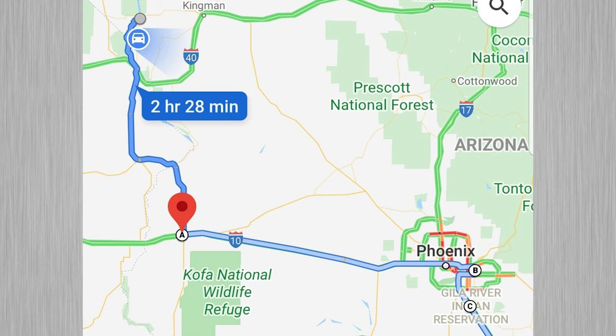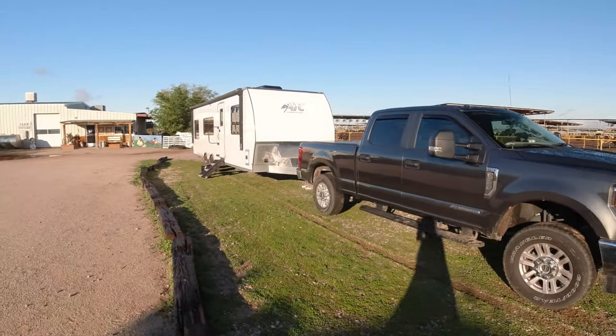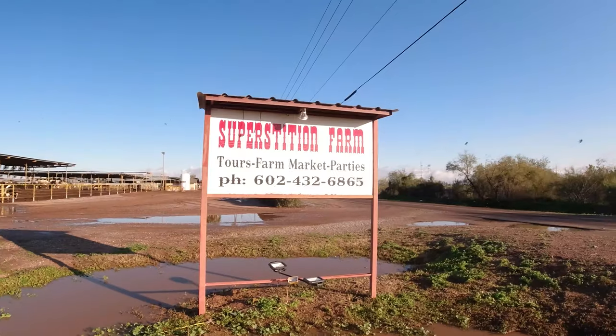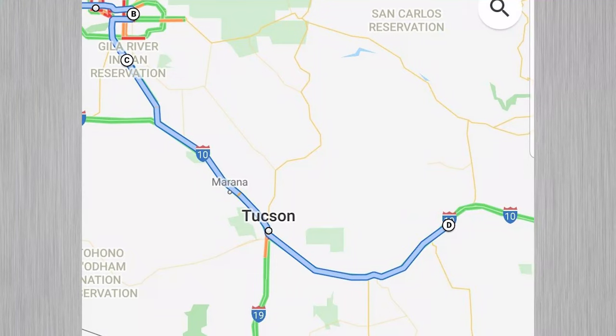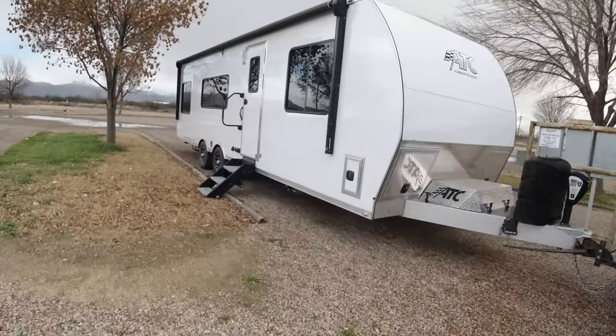The first night we headed out we stopped at a Harvest Host — Superstitious Farms in Mesa, Arizona — and we drove 240 miles that first day. The second night was in Wilcox, Arizona. We stopped at the Elks Lodge where it was only $15 and they gave you electric and water. The bad news was it was 4,000 feet in elevation — it dropped to 23 degrees that night and we woke up to snow. That day we drove 196 miles.